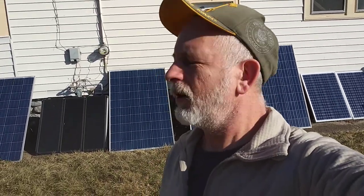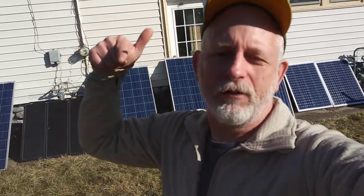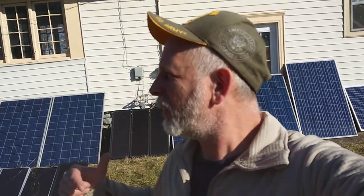Good morning awesome people, welcome to DIY Solar Homestead. If you're new here, please subscribe down below and click that little bell. So I had a problem with the drain cleaner.